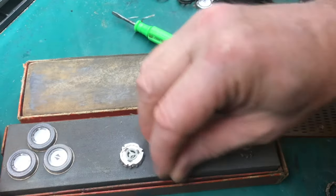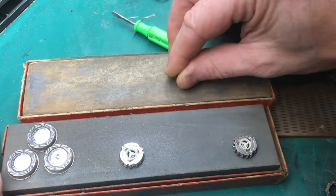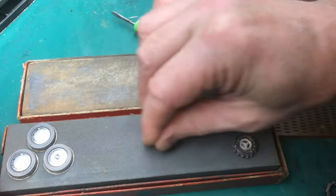Now that you've verified that the first blade is sharp, go ahead and do the exact same thing to the other two blades. You don't want to sharpen and hone too much because it'll reduce the life of your blades.